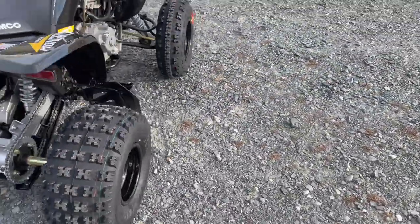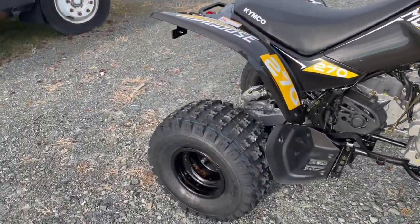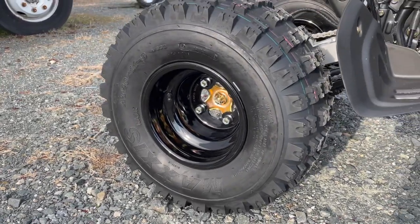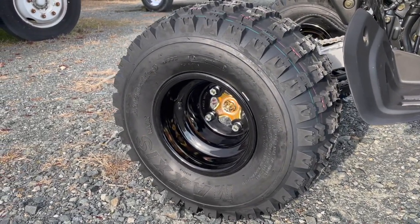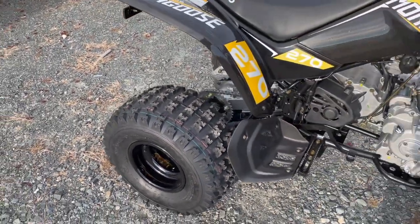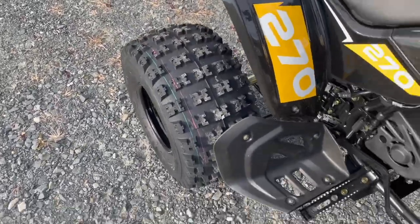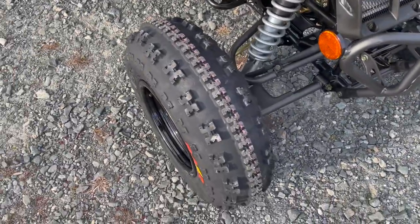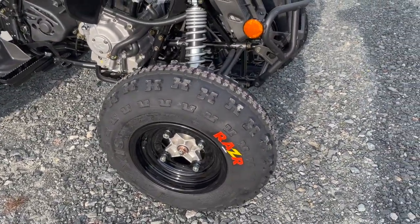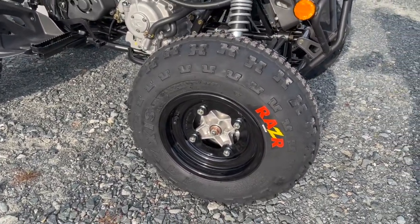I talk about the tires a lot in the Kimco videos and they use branded tires. These are the Maxxis Razor tires — the tire that people love to have on their sport quads, super high quality rubber. They hook up great. You've got the standard sport pattern in the rear with the symmetrical block pattern, and then the linear pattern in the front, so it tracks well in softer terrain, sand especially, and mud. These are just a good all-around tire from the Razor made by Maxxis.